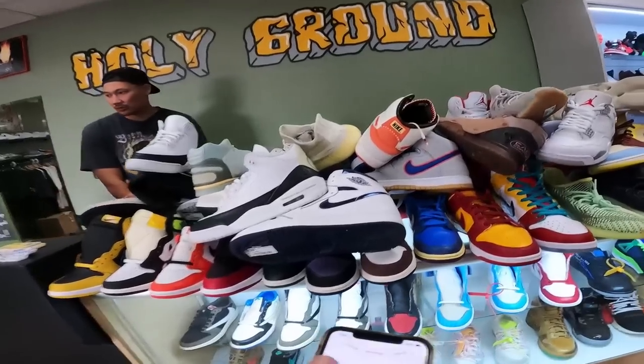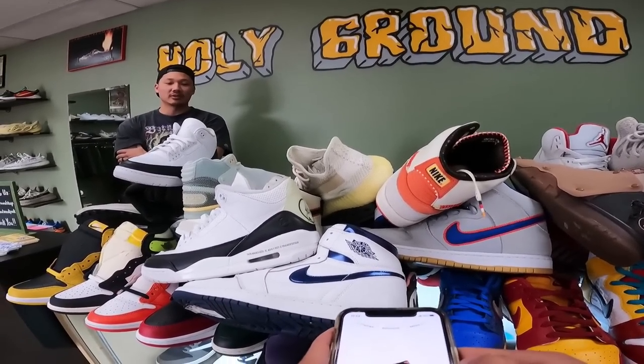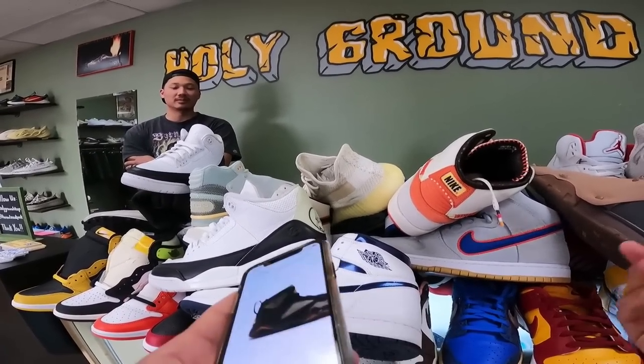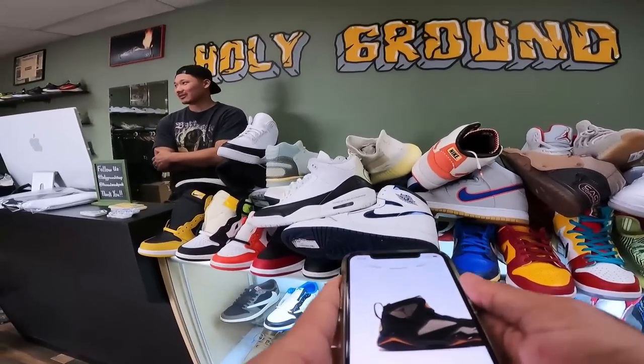Fragment Threes — such a shame the back heel turns yellow. What pisses me off is I sold one on GOAT and they sent it back saying discoloration. But there's nothing you can do about it — you're not gonna find a brand new pair without discoloration.